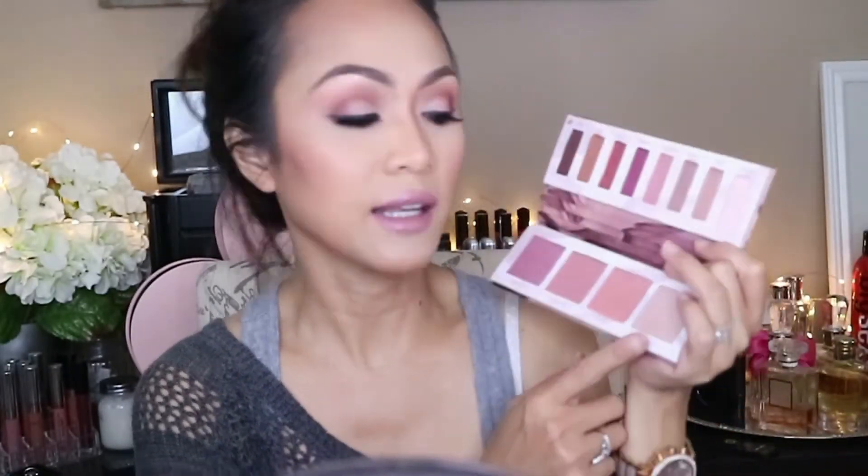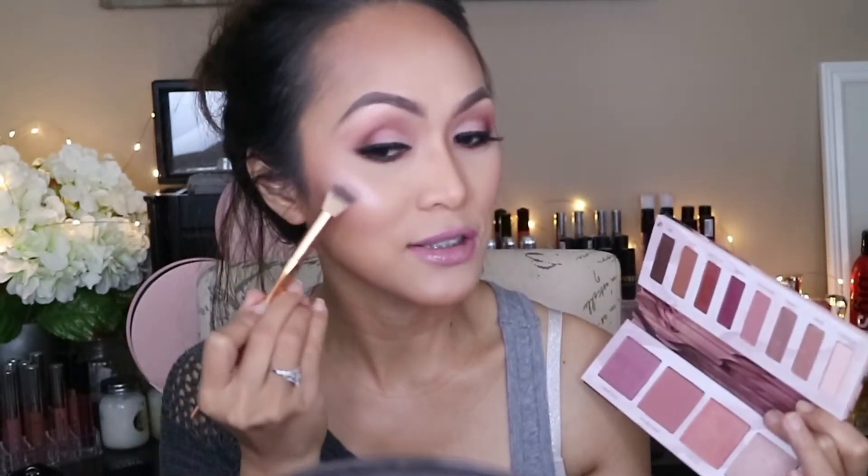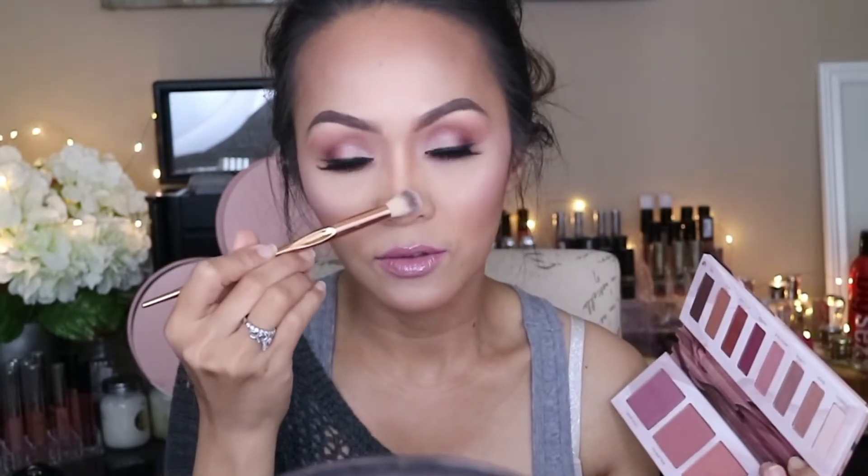And I'm going to go back with this palette and I'm going to be using the Party Fowl for my highlight or my strobing. Look at that — oh my gosh, that looks really good. And of course on my nose, and on my chin.